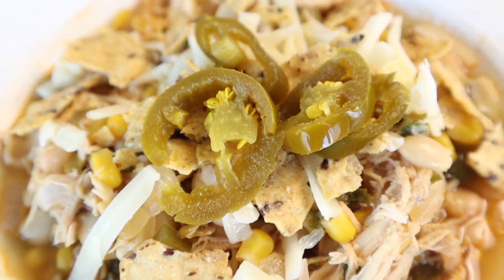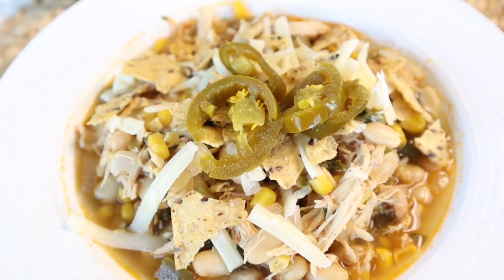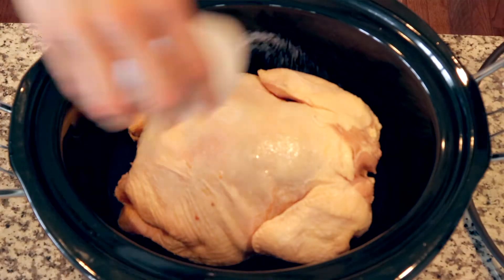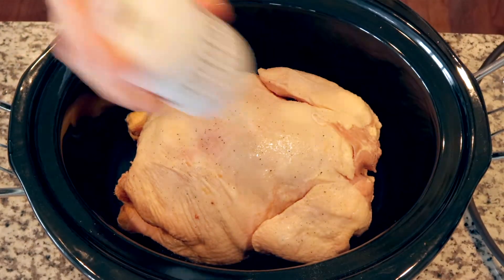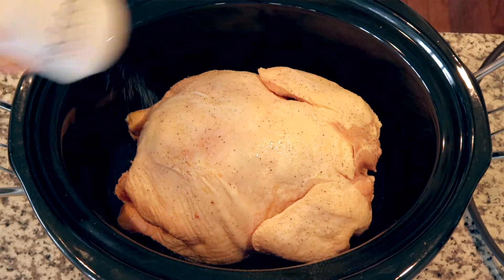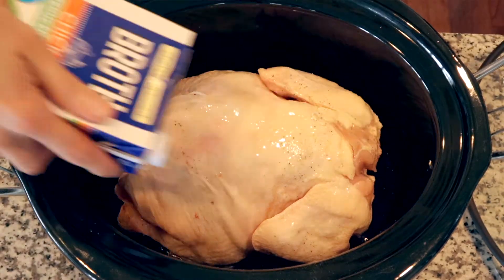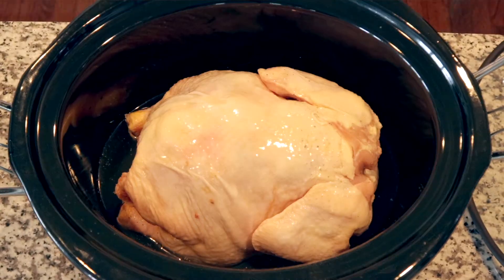I am so excited because today we are making a white chicken chili that is super easy, because you can either use a rotisserie chicken from the grocery store or, like I did, go ahead and buy a whole chicken, put it in your crock pot, let it cook and then shred it up. I put it in my crock pot last night, let it cook overnight — even better — shred it up this morning and I will get two dinners out of it. So if you guys are ready, go ahead and click that thumbs up button and we will get right into our recipe.